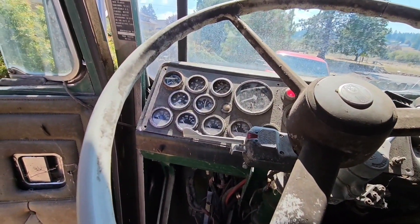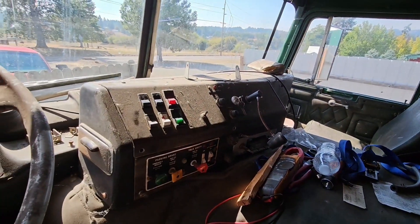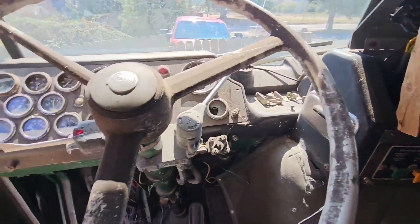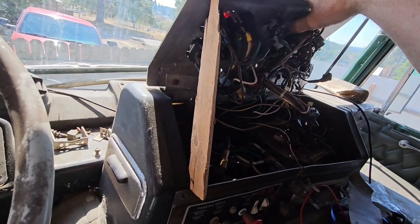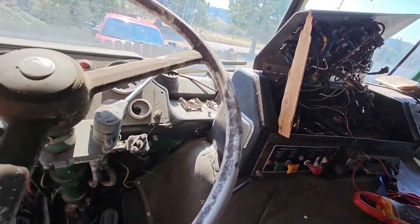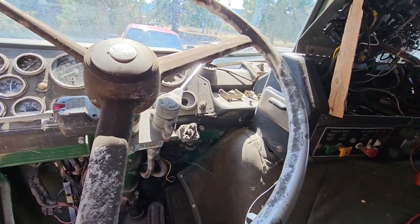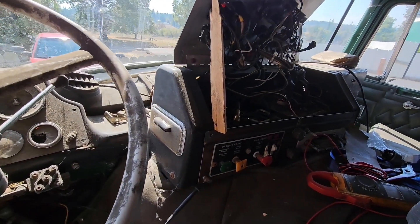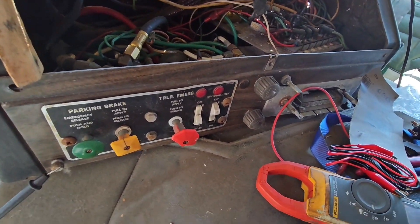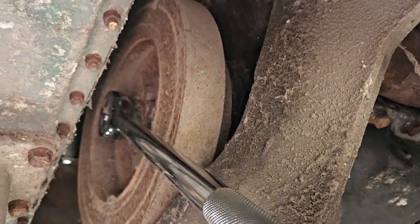I went and got some test leads and was going to bypass some stuff to get more lights working. I reached up and pushed the starter switch and it actually spun over a little bit, so the motor is not locked up — that gives me some hope. It makes a weird noise over here. The first time I hit the starter button I could have sworn this thing rolled over.